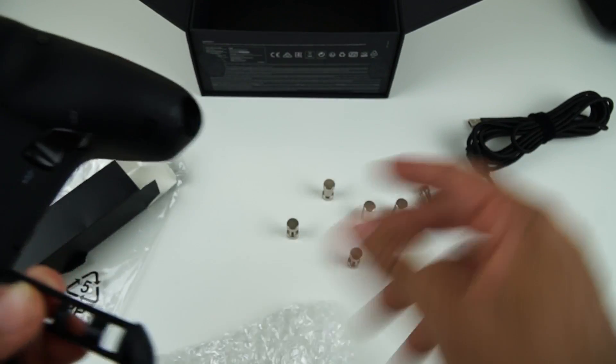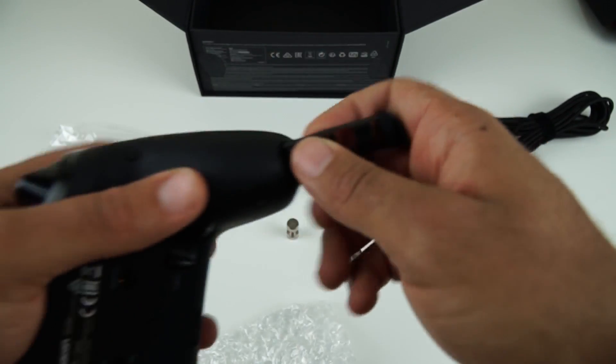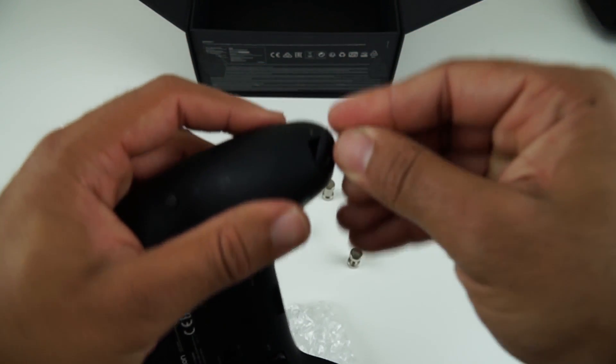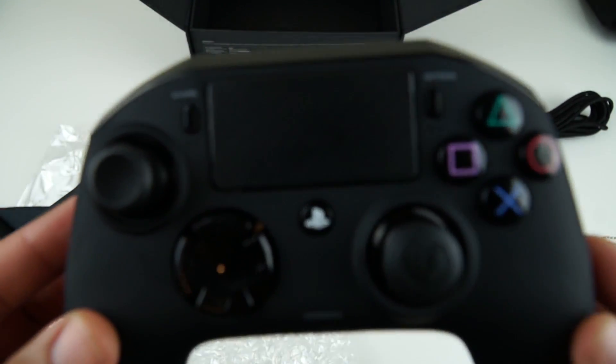I believe it feels better when the controller vibrates in the hand as well, but I'll give them a go at a later date and see how they are. How easy are they to take out? There we go. Let me pop that back in. So now we have the controller itself.